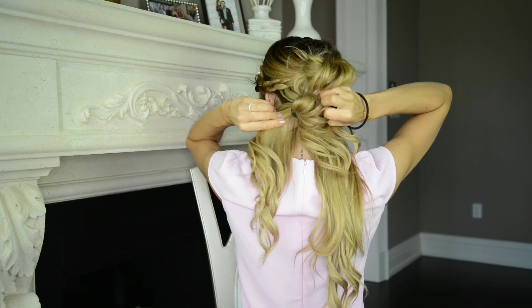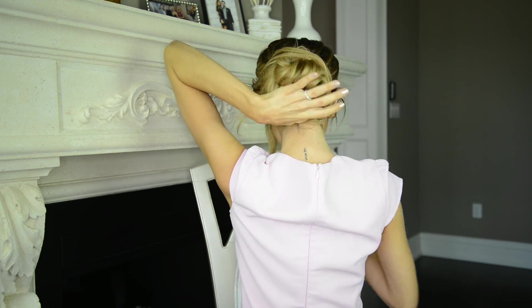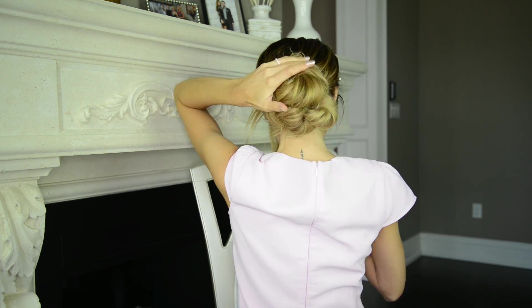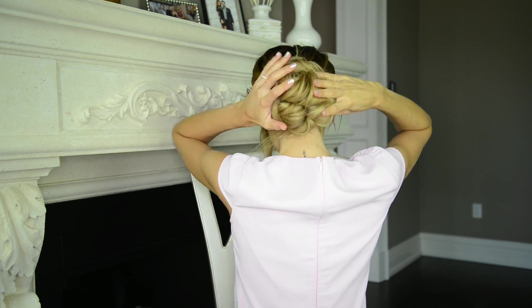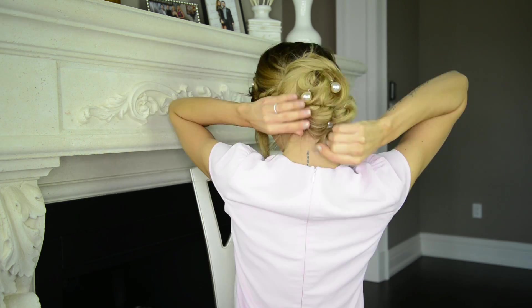So again I'm separating the bottom section into two sections and creating a messy bun out of each section. With the remaining loose hair I'm gathering it all together, twisting loosely, then wrapping and pinning them in place around the messy buns. When my big messy bun feels secure I'm taking some large pearl-embellished bobby pins and pinning them into the messy bun itself.